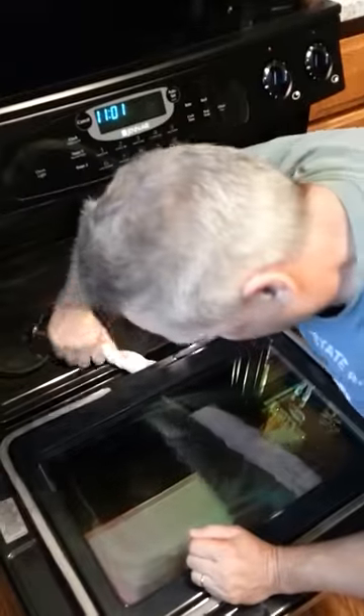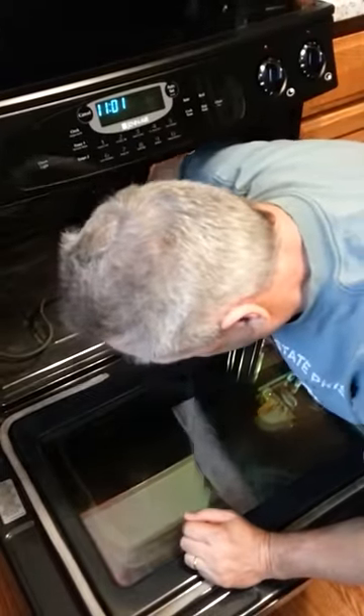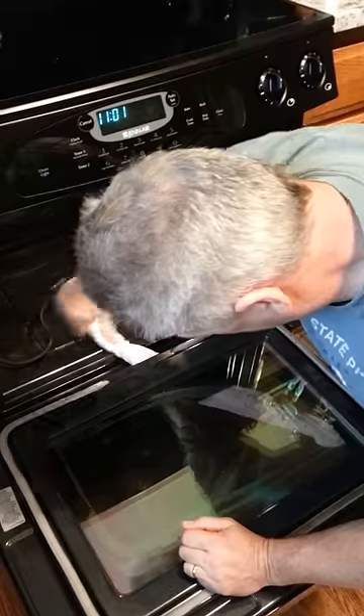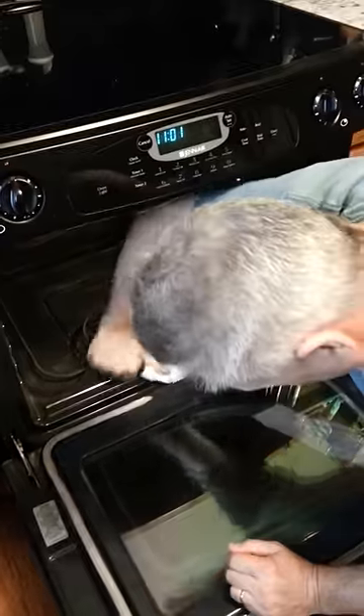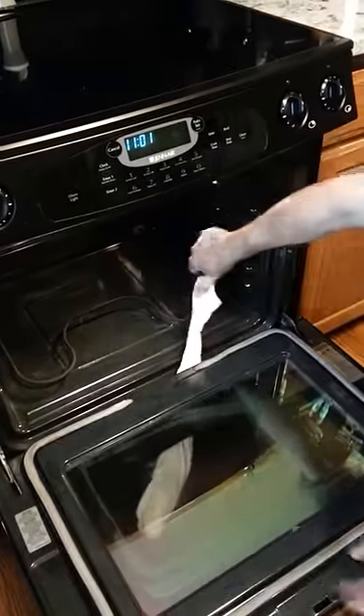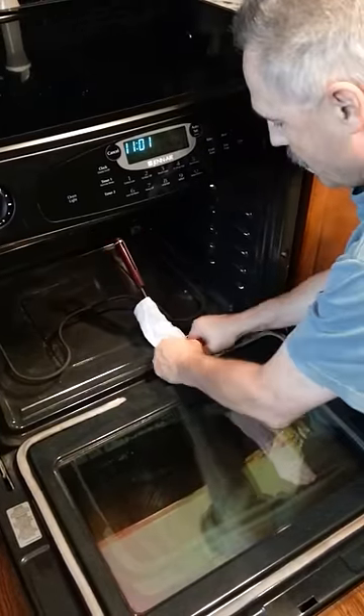Then swish it around to loosen whatever's in there. We went through a house reno and we had a ton of floor dust. Looking good. Then you pull it out.